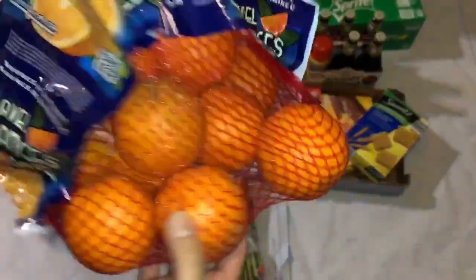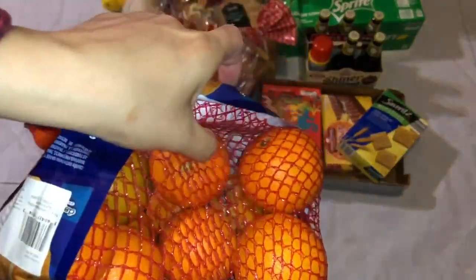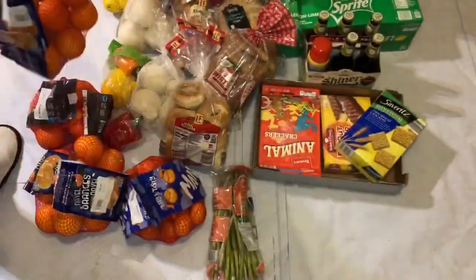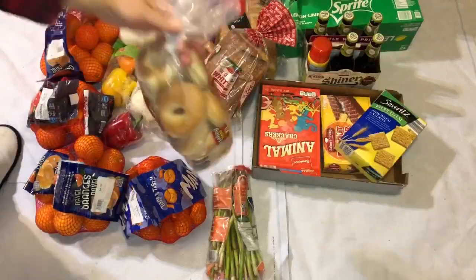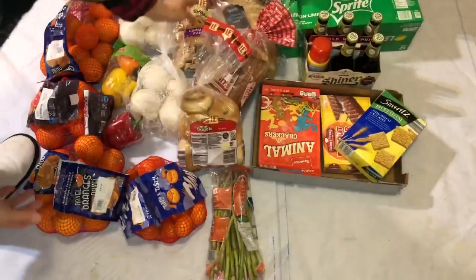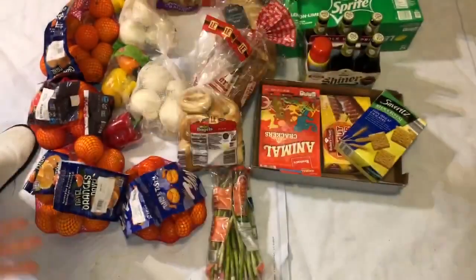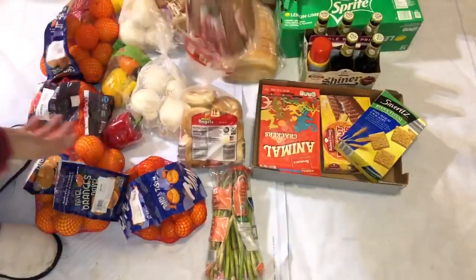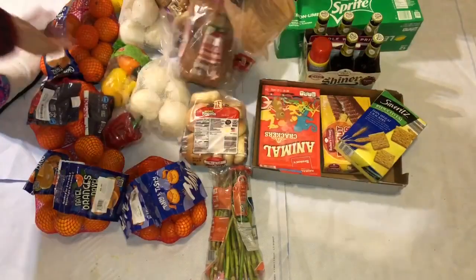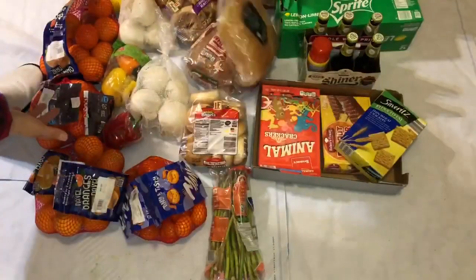There's one rotten also — right there. So, three bags of oranges. Bagel — mini bagels. One bag. Cinnamon raisin bagel, one bag. Organic bread, one bag. And this square sourdough bread — one bag.